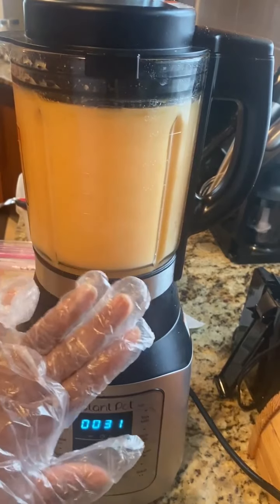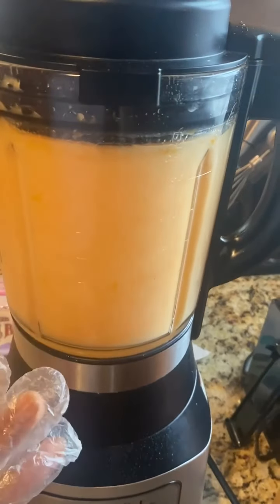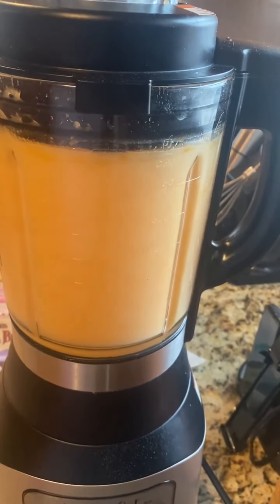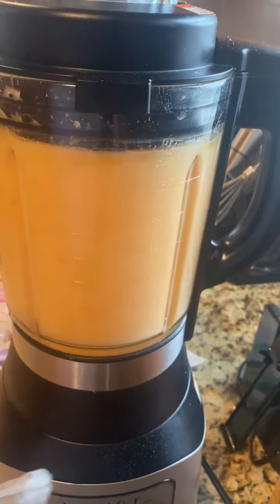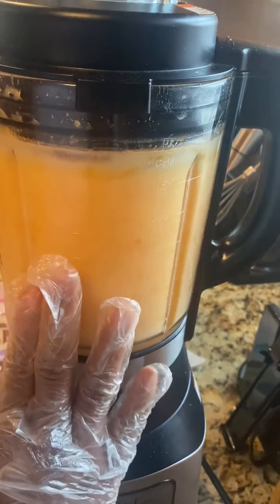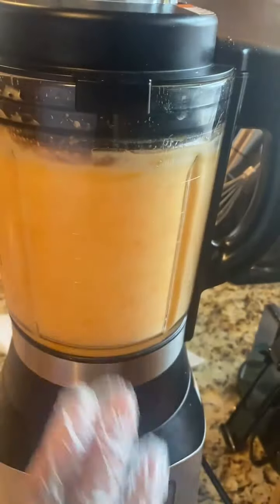I can see the xanthan gum has made my mixture a lot thicker — it's going to be much better, nice and thick. I'm just going to blend it a little bit longer, but you don't want to leave it too long because it will affect your hot sauce. I did about two and a half teaspoons of xanthan gum total.